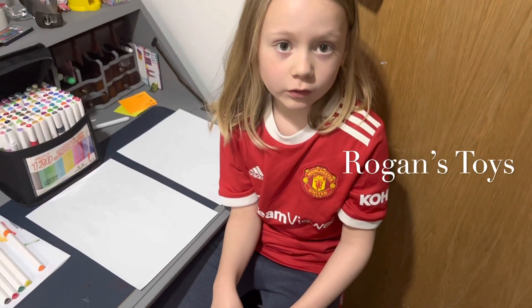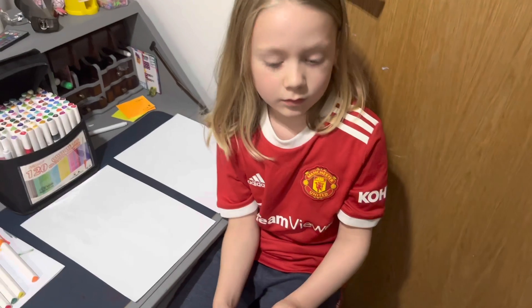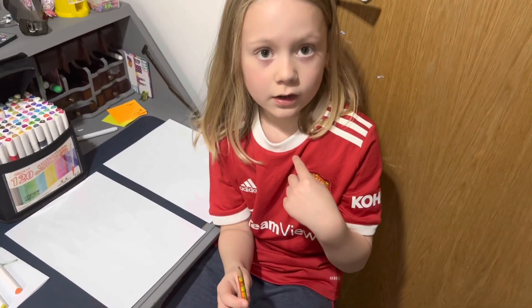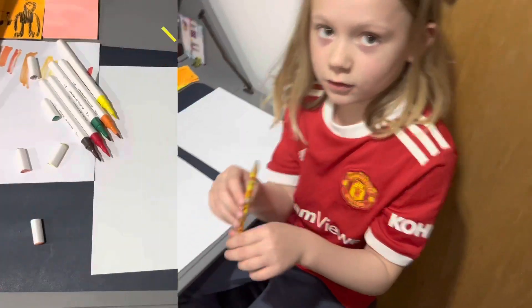Today, I'm drawing some art of a pizza with her arms and legs and her face. We're going to have a challenge to see who's the best between me versus my mum. Ready, steady, go.